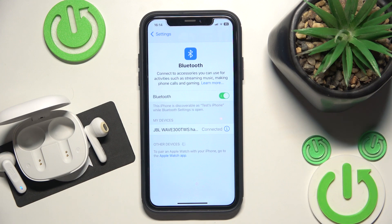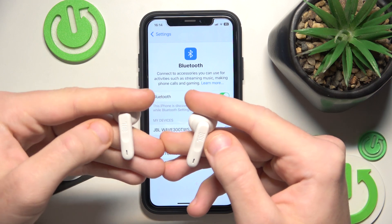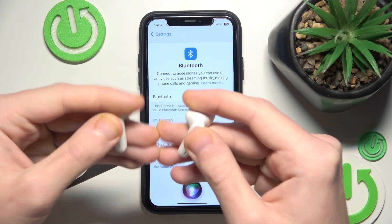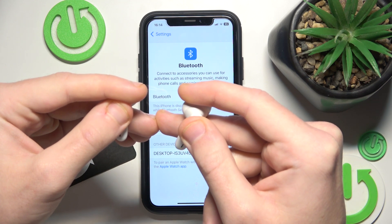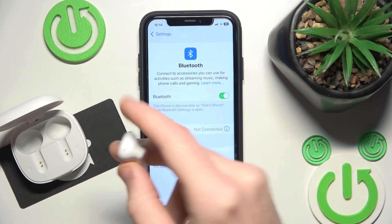But if it also didn't help you, we should do a hardware reset. To do a hardware reset, double press on your headphones and then press and hold — one, two and press and hold. Here we go, we hear a voice prompt.